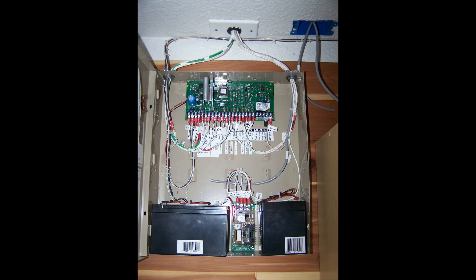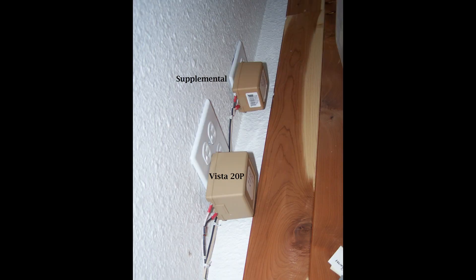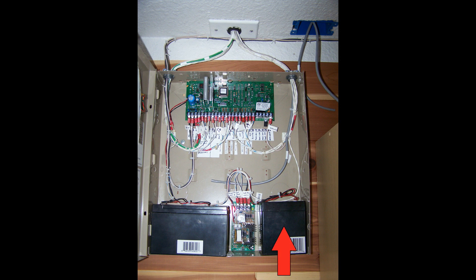Let's take a look at what this procedure looks like in real life. The first thing we're going to do is remove power. Go to your Vista20P and open up the access panel. Since we're replacing an existing graphical user interface panel, you'll likely have a supplementary power supply. You'll see two transformers plugged in — one for the supplemental power supply and one for the Vista. Unplug both from the wall, then unhook the battery from your supplemental power supply and disconnect your Vista battery.